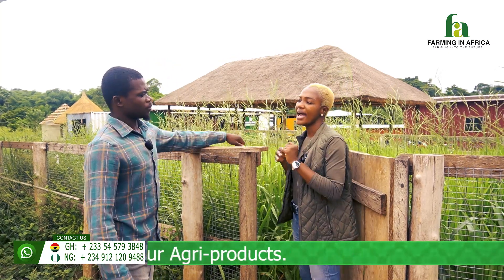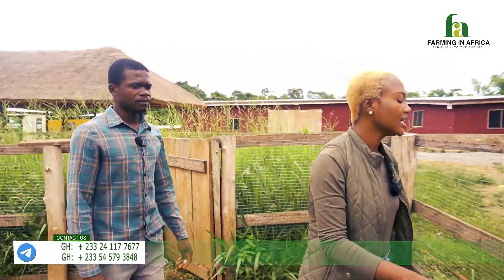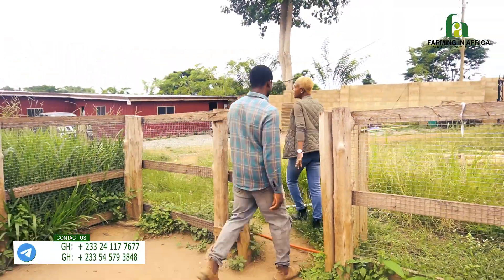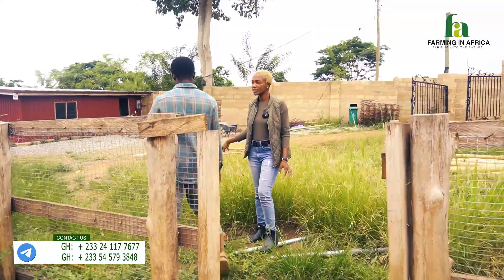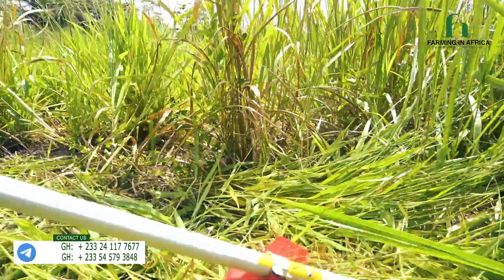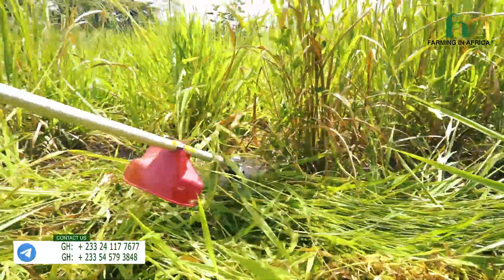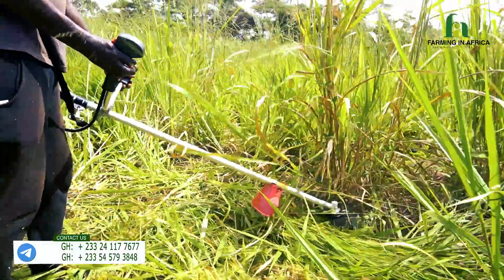What if the area is just overgrown — like this patch here — and I just want to level it down? Can I still use the brush cutter or the mower? Yes, the brush cutter works. If the field is not like a bush area and the grass is like this, it will work perfectly for you.